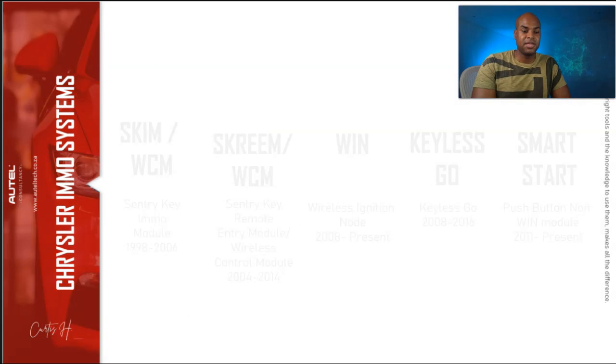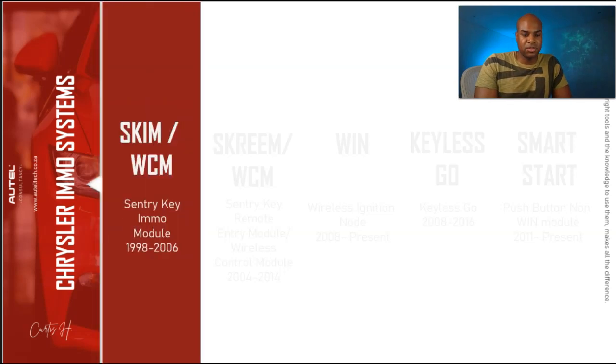Let me introduce you to the Chrysler immobilizer systems. We have the SKIM module — SKIM stands for Sentry Key Immobilizer Module. This is a rough estimate, but you'll probably see these between 1998 and 2006. The SKIM's job is basically to prevent unauthorized operation of the vehicle by disabling the engine. It has a radio transceiver, runs on a microprocessor, and communicates over the PCI bus network.